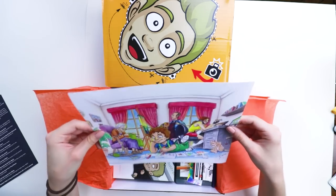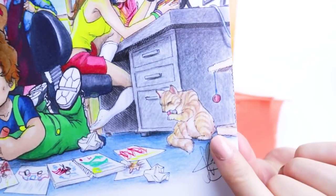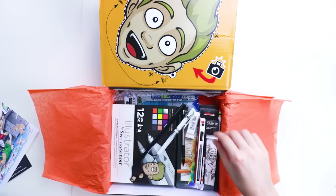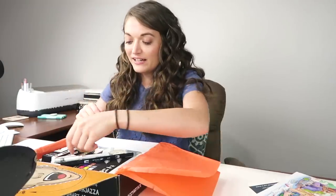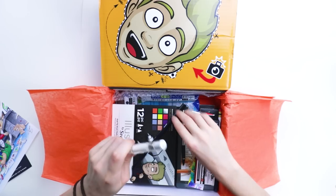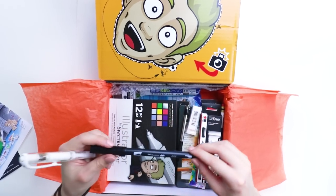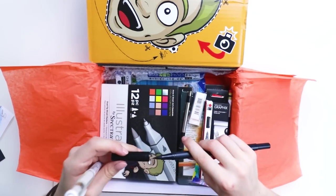I'm just gonna open it so I'm not spoiler alerting y'all. This is so nice — look at that! Look at this cat! How adorable! There's so much stuff in here! So we have a white gel pen — never go wrong with these. I love these! And this is a Tombow marker, black. Oh yeah!